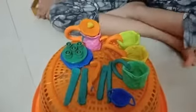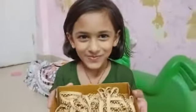Very good, and this is how I made the food. Nice job Amulya! Wow, I made this Amulya.